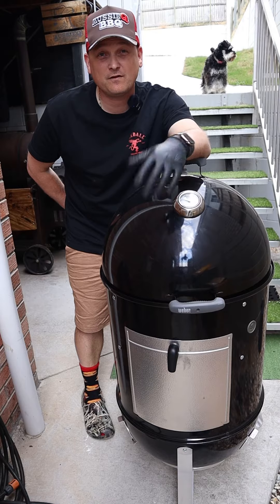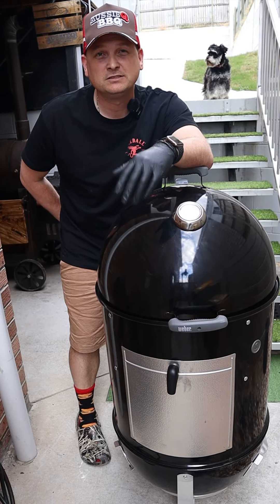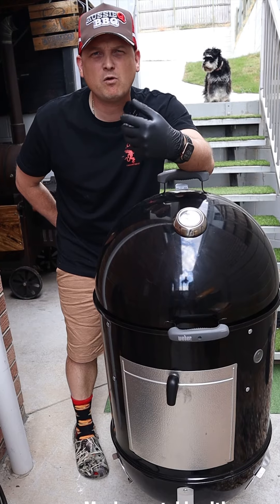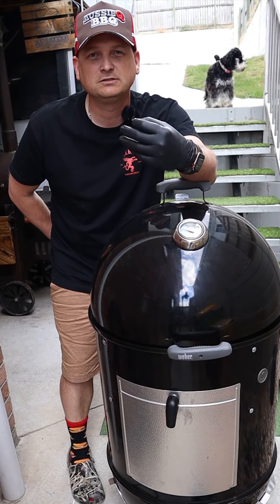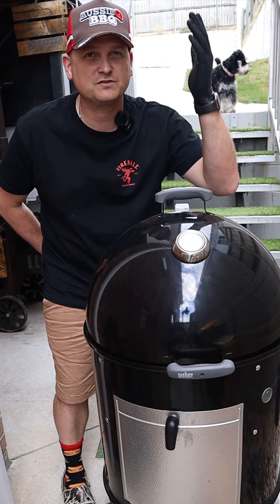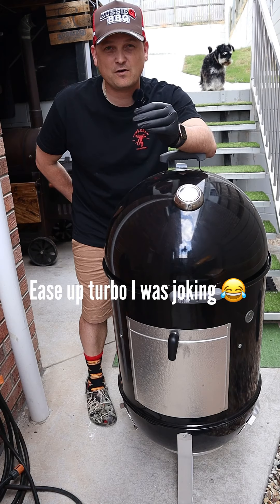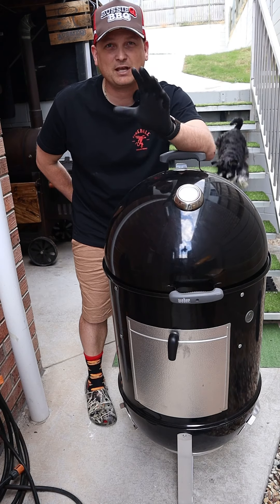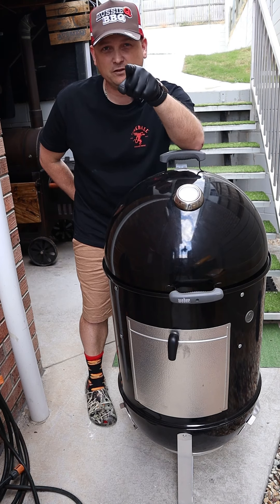If you haven't heard me mention 'fire up the barbie' — there is actually an ulterior motive to that. I was always wondering what do I do to let out head noise when I'm under stress, mental pressure, et cetera. It's firing up the barbie. Whether it be a gas or charcoal offset, it doesn't matter what kind of barbie — even you bloody pellet smokers — just the act of firing up the barbie and releasing some head noise can make all the bloody difference. So just remember: fire up the barbie when you're feeling like shit.